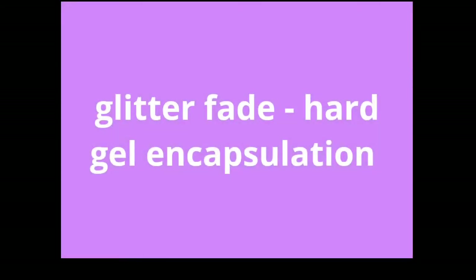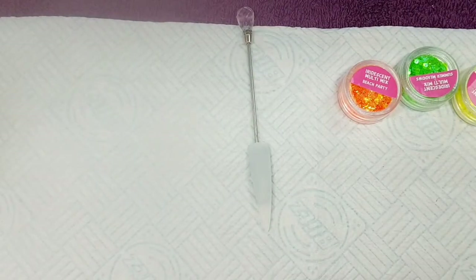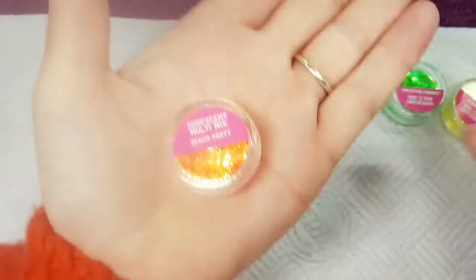Hi guys, it's Kate, Regional Educator for the Nail Team. Today I'm going to be showing you a glitter fade using hard gel for my encapsulation. I hope you enjoy it.